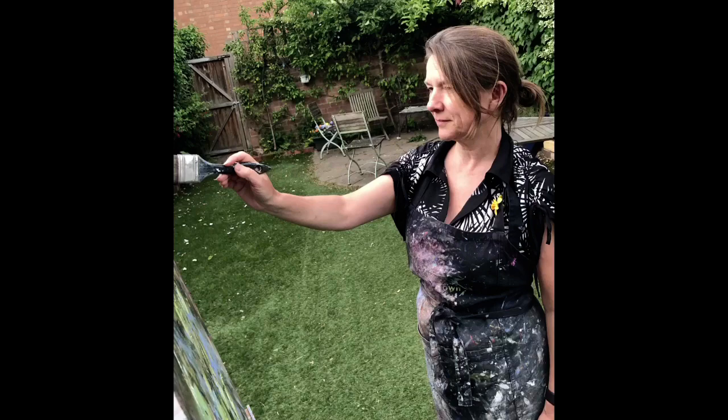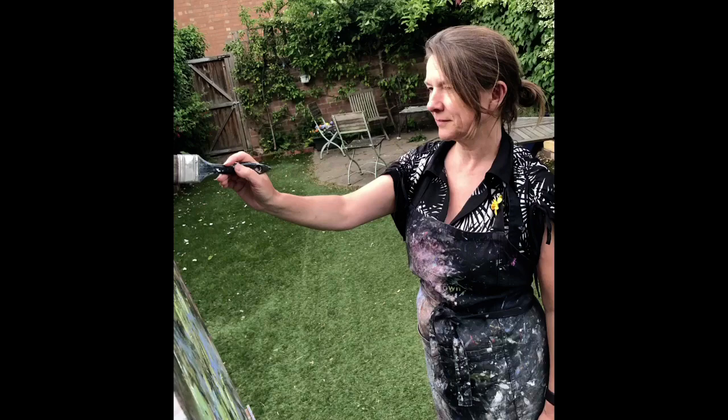Thank you so much for watching. If you'd like to see more of my work you can visit my website at AngelaWebArt.com or follow me on Instagram or Facebook at hashtag AngelaWebArt.